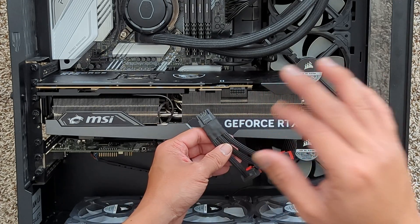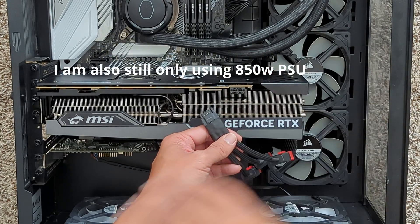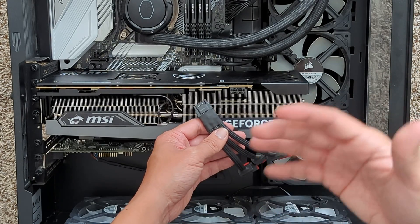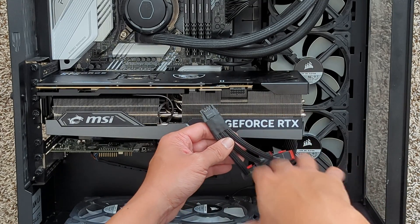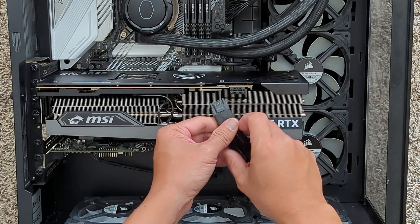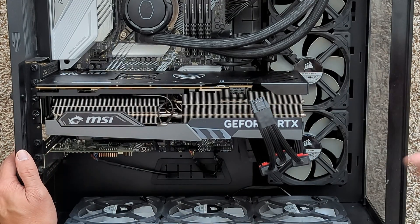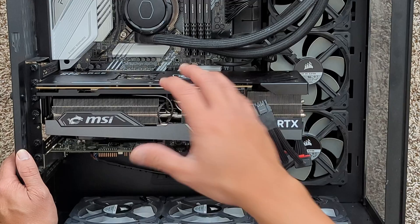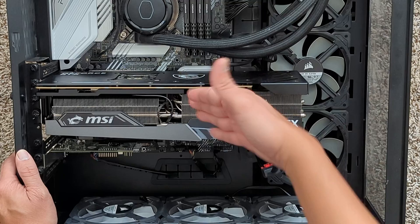I've done my research — there are only a few people who actually burnt their cables, and the problem nowadays is that people on YouTube with big followings make all these videos to get views and scare people. After doing my research, I think they said only 50 people had that burning problem, and it was mostly because of this cable not being plugged in tight enough. I hate that some of these people with millions of subscribers would create videos just to scare people away from buying an RTX 4090.